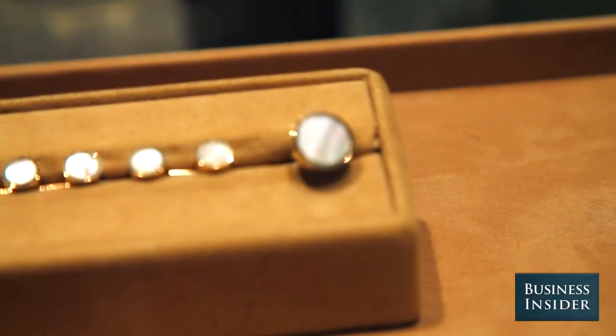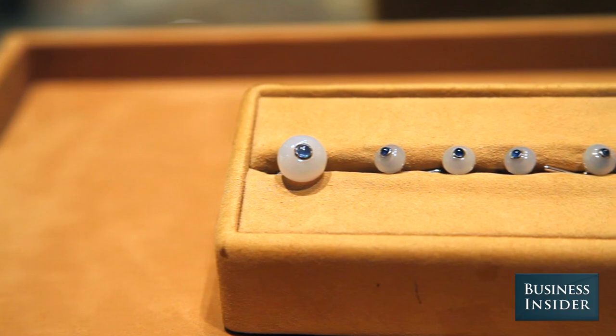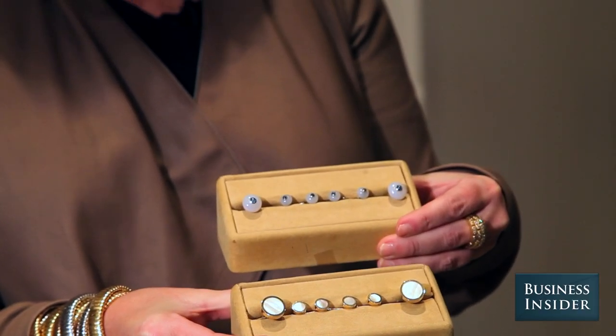Maybe they're not gold — these actually are mother of pearl and gold, and these are a really pale chalcedony with a small sapphire cabochon.